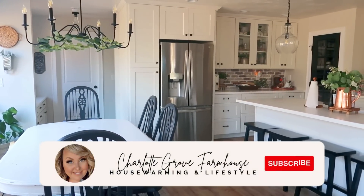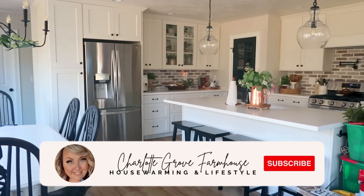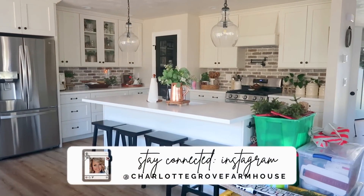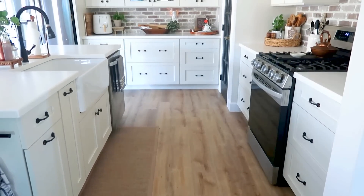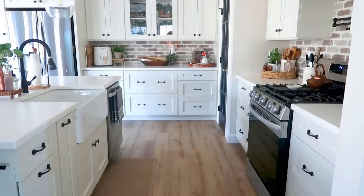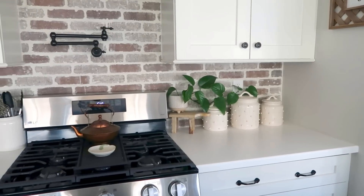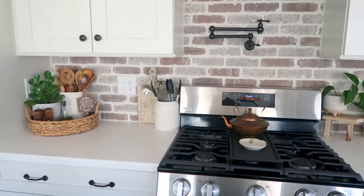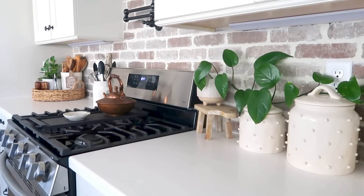Hello my friends and welcome back to another Christmas decorate with me. In today's video we're going to be working on my kitchen as well as my coffee bar, and I am so excited to have you joining me today. This is part one of my great room decorate with me, so make sure you come back for more. If you're not subscribed, make sure you hit the subscribe button and the bell to get all notifications. Grab yourself something cozy to drink and let's get started.